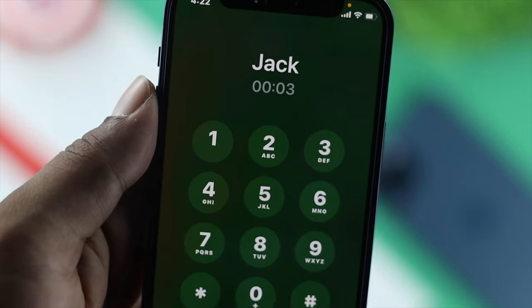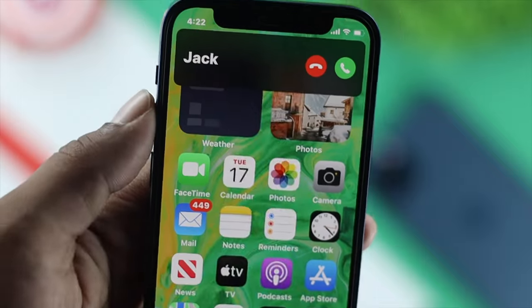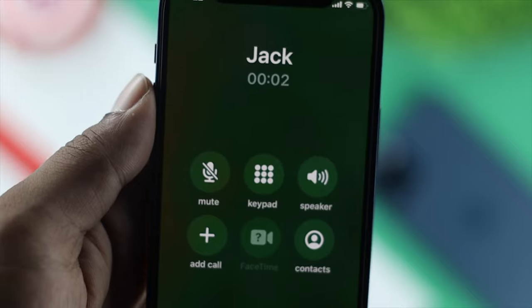Hey there everyone, welcome. As you can tell, iPhone's dial pad is really important. We use it to make calls every day and we use it to write down some important numbers, especially when we're on the call.